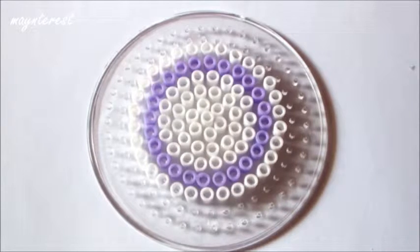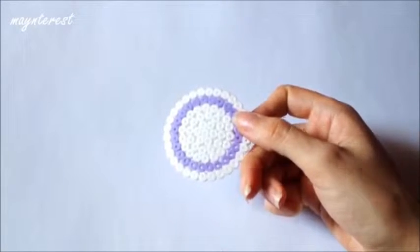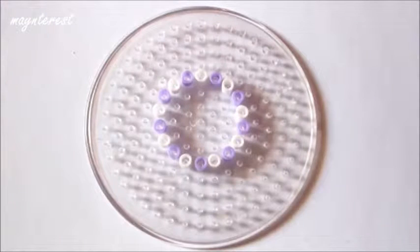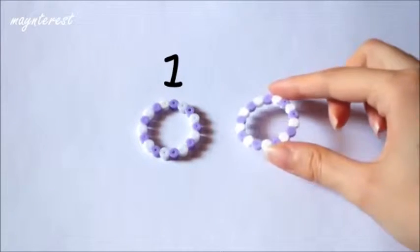Para el plato pequeño tendréis que hacer esta plantilla. Y para el plato grande esta otra. Para darle base al plato grande y que coja altura tendréis que hacer esta plantilla, y como esta tendréis que hacer dos.